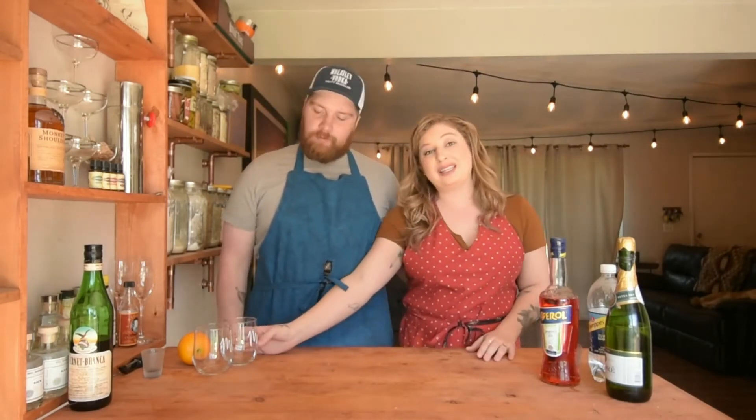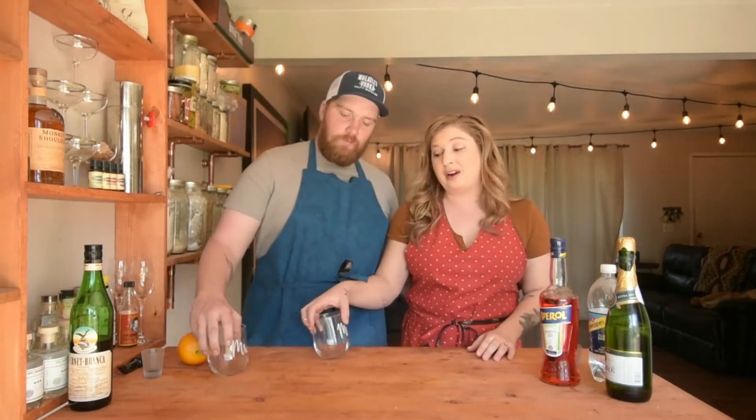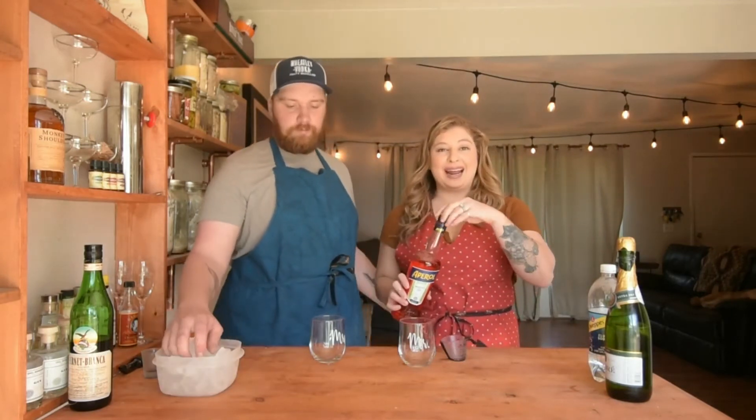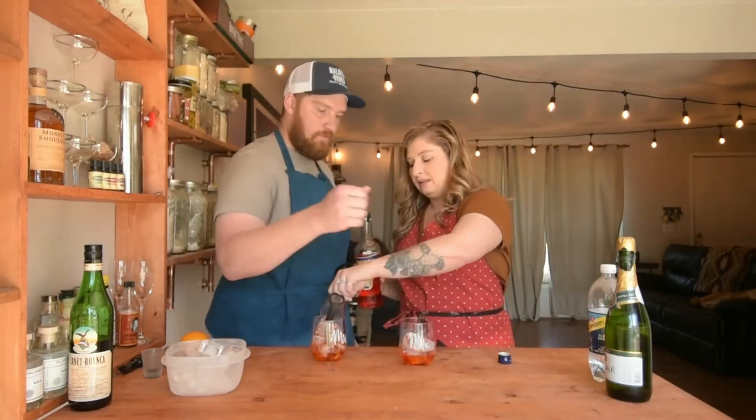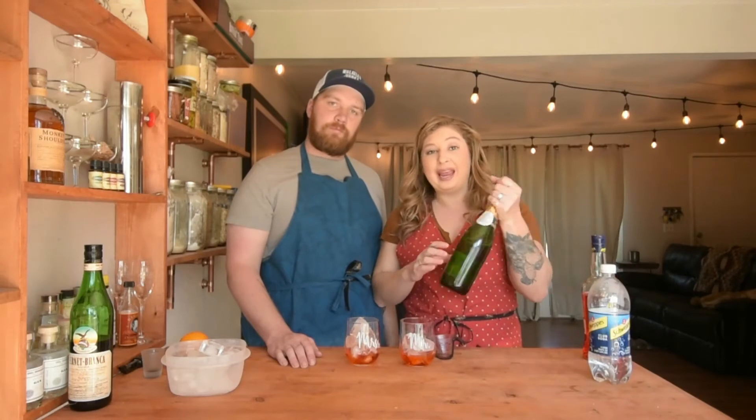I'm going to share with you one of my personal favorites: the Aperol Spritz. You're gonna build this in your glass — no need for an extra shaker or fine glass. This is our Aperol, which is an aperitif. We're gonna use an ounce and a half, then two ounces of champagne or Prosecco, whatever bubbly wine you have.